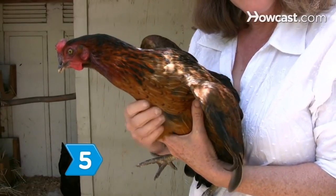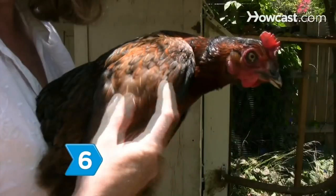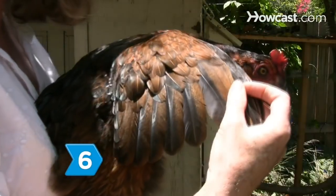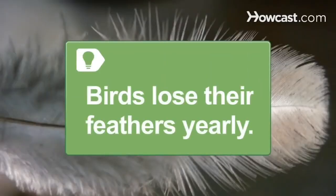Step 5. Feel the bird's crop. If it is empty in midday, the bird may not be eating. Step 6. Check the feathers for lice. The feathers should be smooth, soft, and shiny. Birds may molt or lose their feathers once a year.